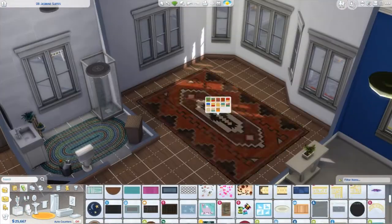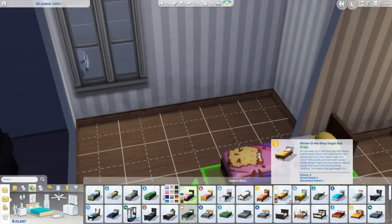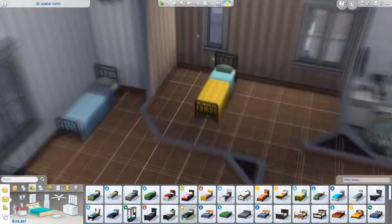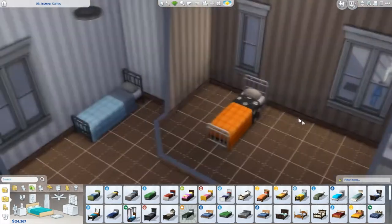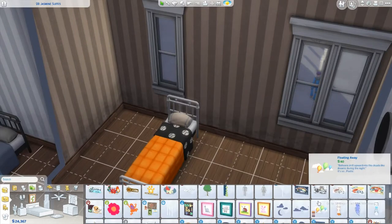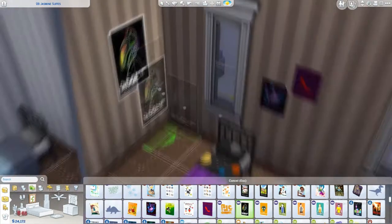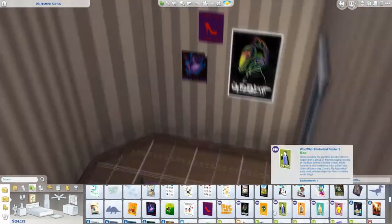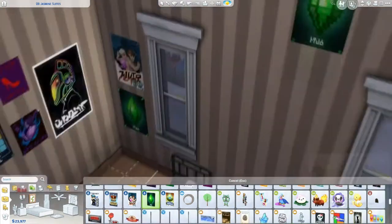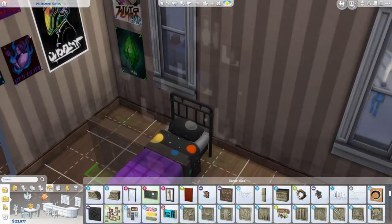The one thing that annoys me about renovating apartments rather than building from scratch is you can't change the windows. I don't know if this is just me and I haven't figured out how to do it, but you can't change even the colour of the windows. And obviously you can't change the outside wallpaper of the house, which is kind of fine because it needs to match the rest of the apartment block and building. But it really annoys me that you can't delete or change the windows. That's one thing I wish I could do. But aside from that, I quite like doing apartments because it's nice having a break from having to design the whole exterior, because I kind of hate doing roofs and stuff.